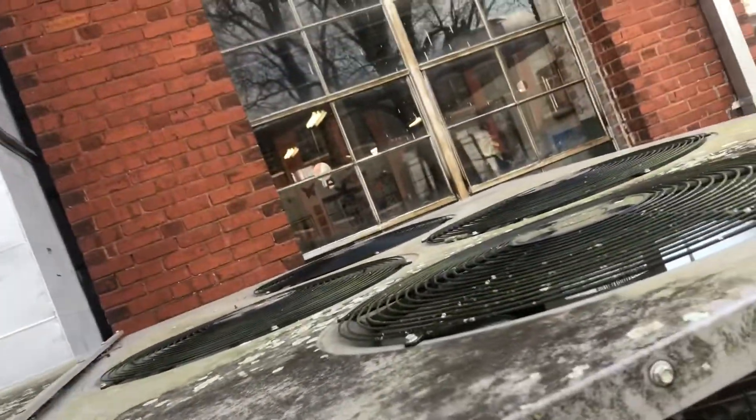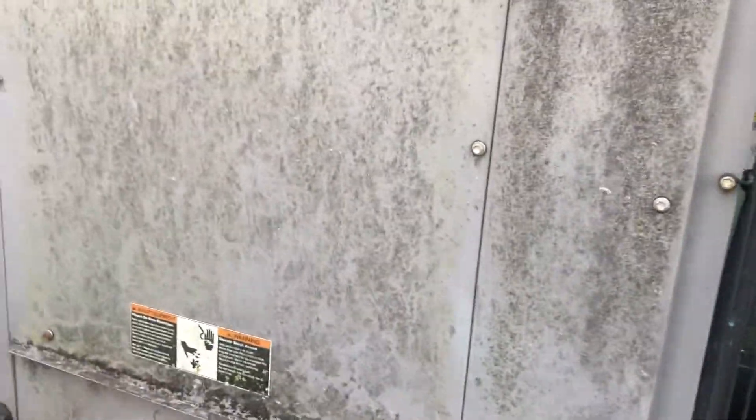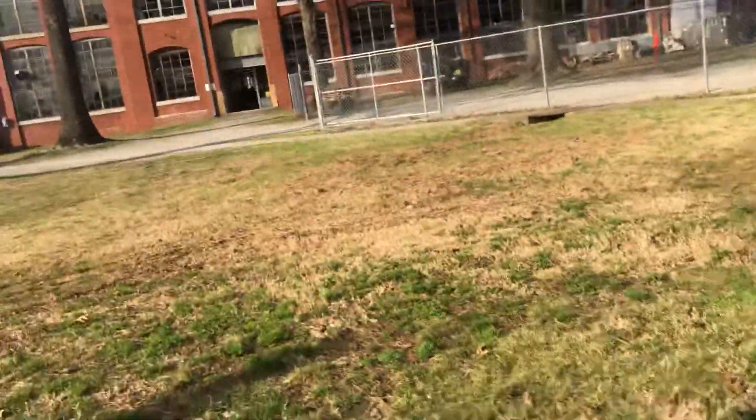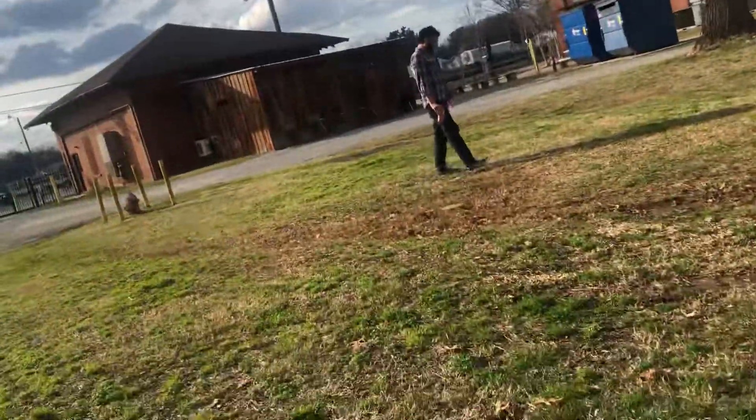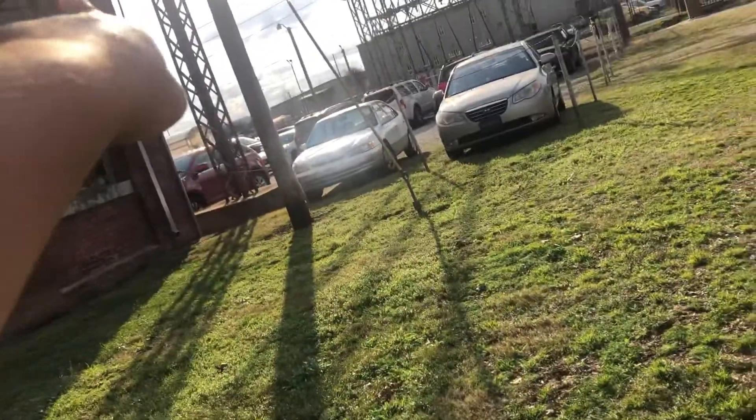Gotta see this beast — it's full of fans up there. This thing is a big beast. I never got it running, sadly. I made a video of that. Do you think there's more units there? I don't remember.